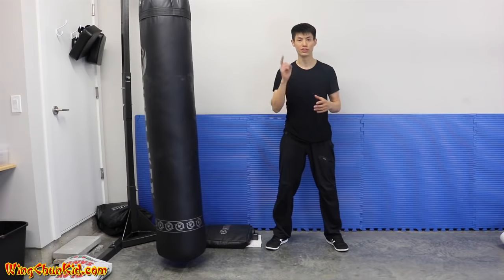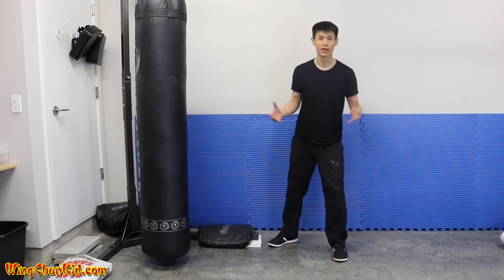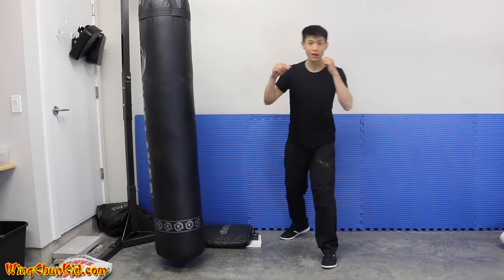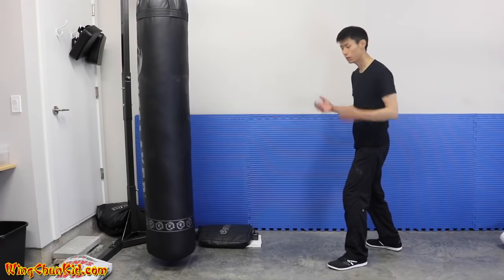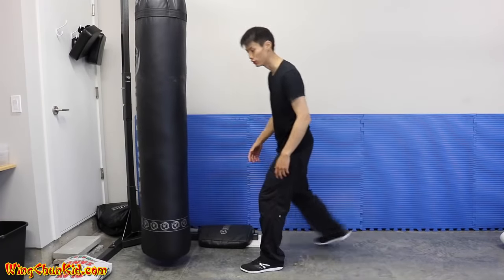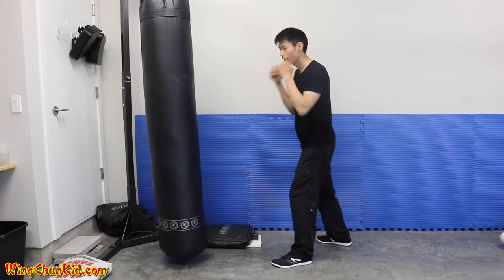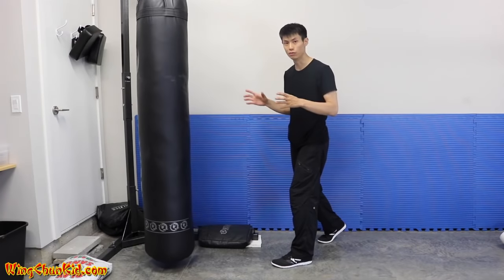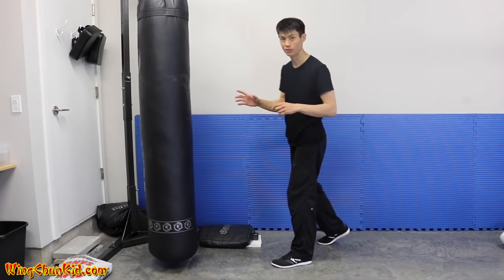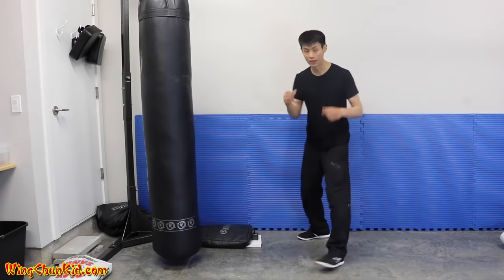Tip number three is about body momentum. If you're a small guy at 135 pounds and you want to knock out someone twice your weight, you need to use your whole body force. In boxing they do a lot of rotation and you get nice impact, but you don't get enough momentum to really move something or shock somebody's body. So you combine moving the body with your punch.